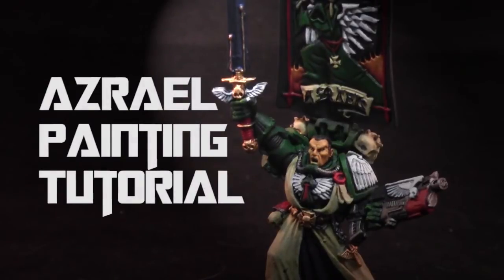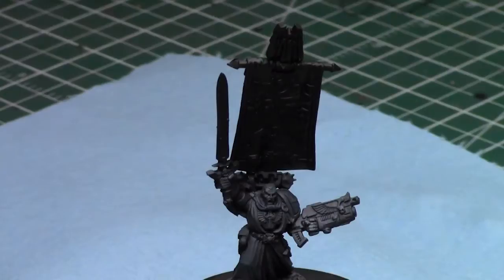Hey everyone, welcome back to another painting tutorial. My name is Jay and today I'll be showing you how I paint up this Azrael model, one of the really cool HQ models for the Dark Angels Army. He's a lot of fun.